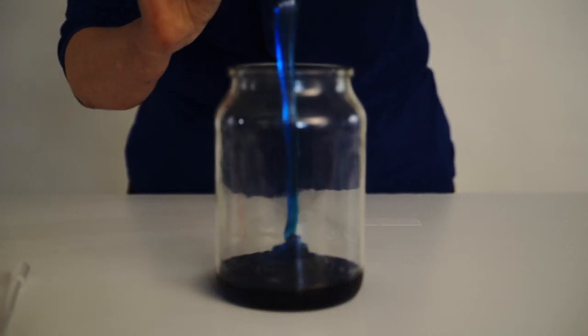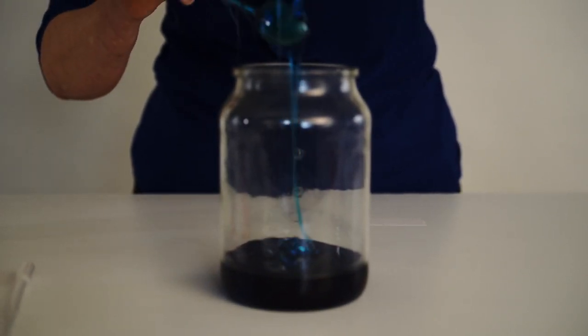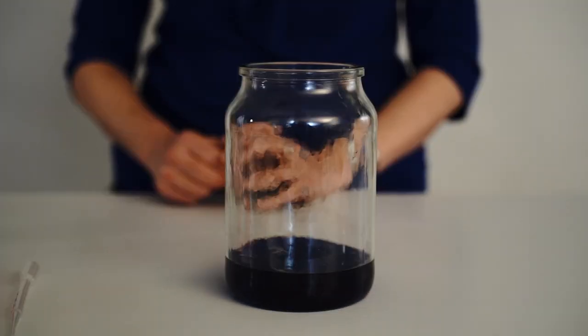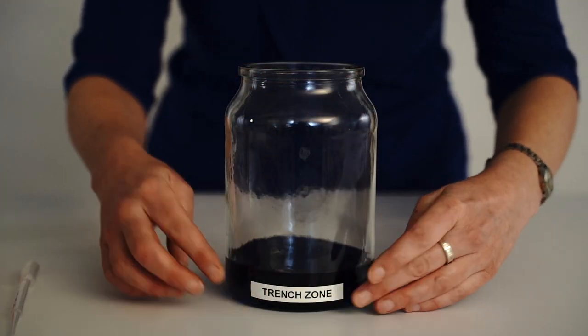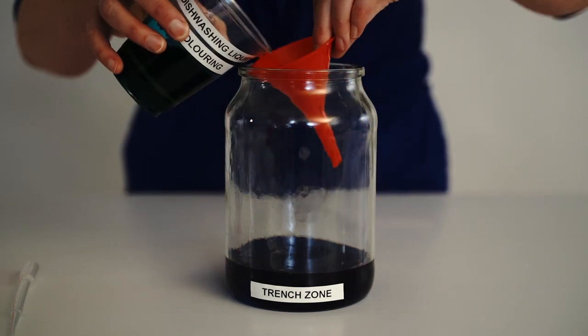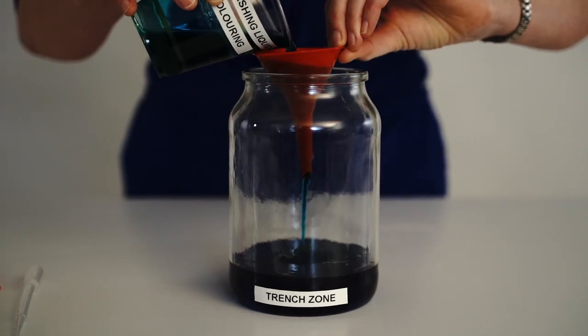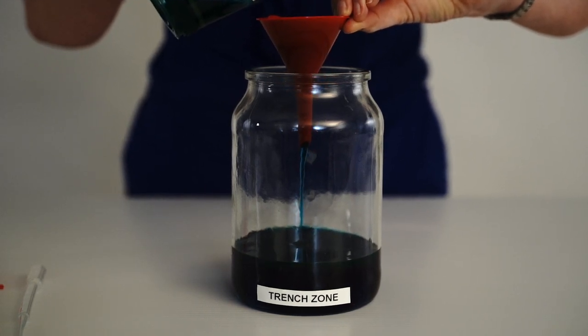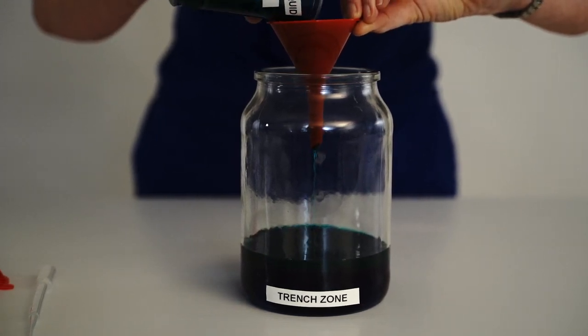Firstly we'll make the Trench Zone, which is more than 6000 metres deep. For this we're using glucose syrup. The next zone is the Abyss Zone. At 4000 to 6000 metres deep, it is near freezing and no light makes it down this far. Here we're using dishwashing liquid with food colouring.